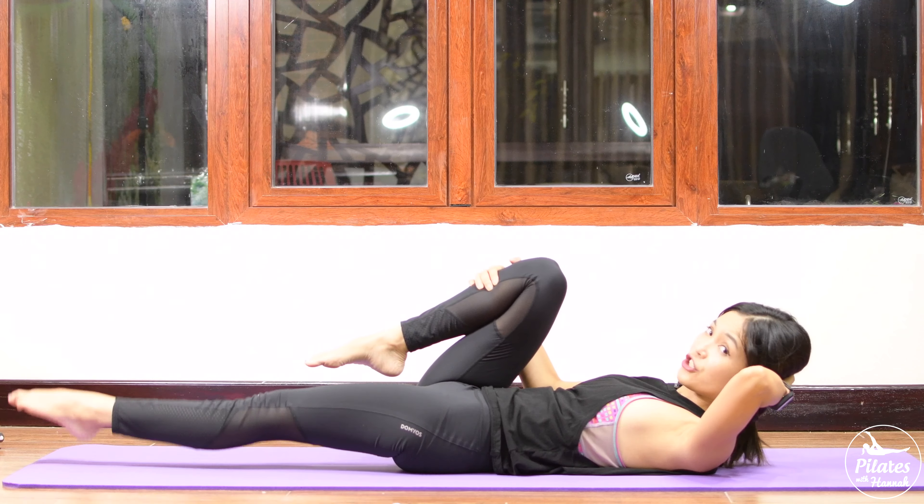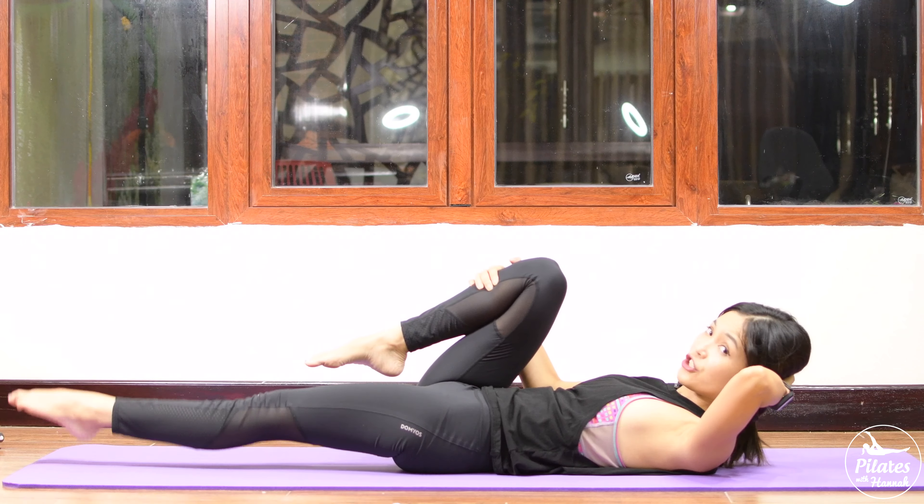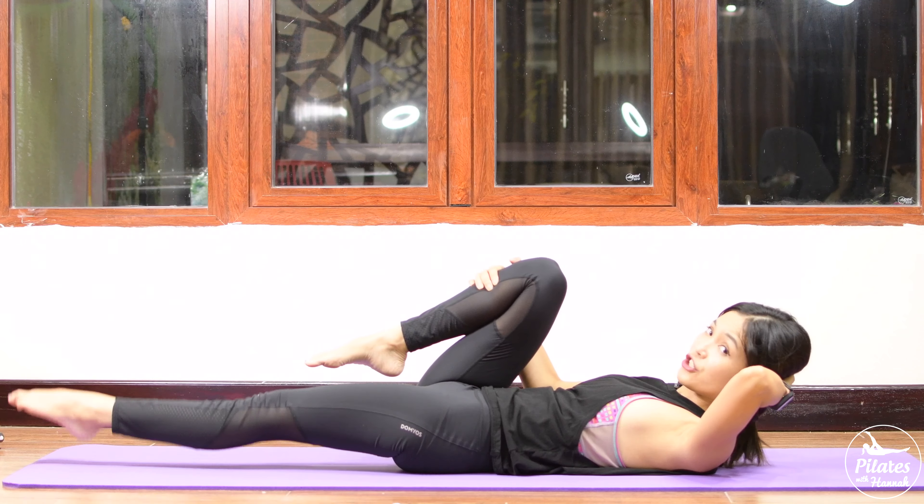Inhale and slowly lift your head and shoulder off the mat, press your feet down. Open your elbows wider, shoulders far away from the ears. Inhale and exhale — crunch up and down. Ten times with your own breath — nine, eight, seven — reach, try to open your elbows wider and reach your shoulders as high as you can. Four, three, two, last one — slowly head and shoulders down. Inhale deeply through your nose and exhale deeply through your mouth. Beautiful.